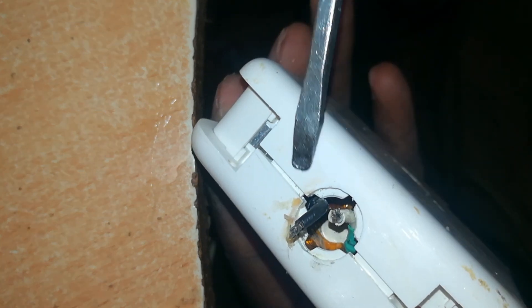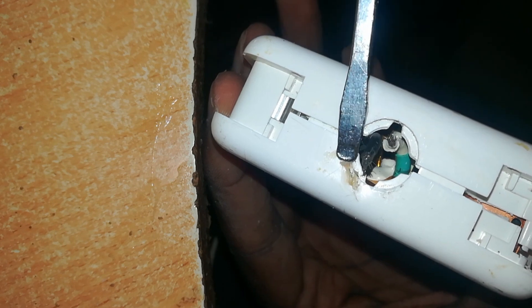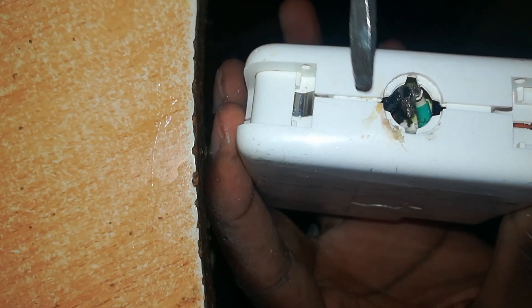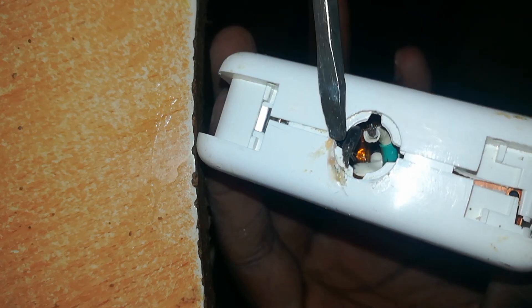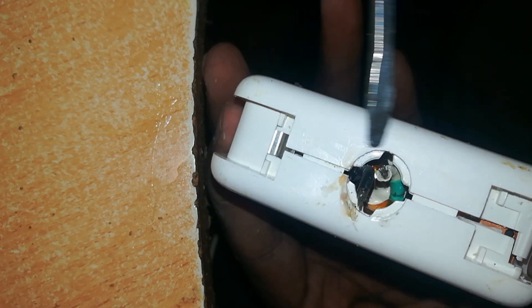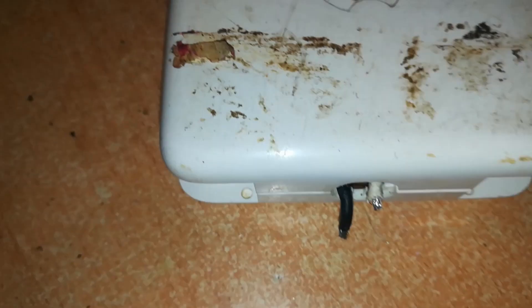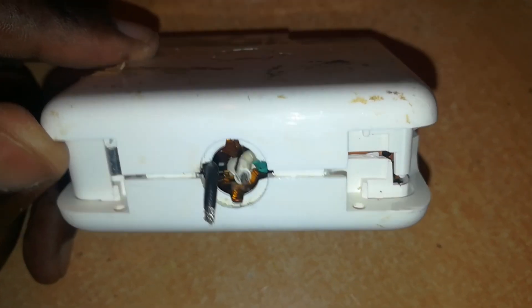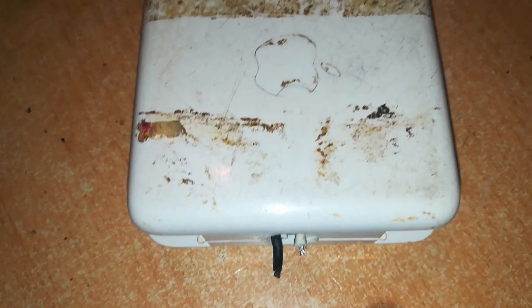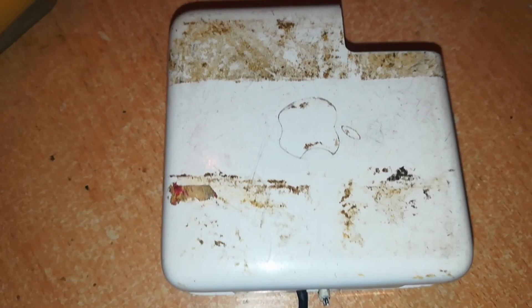Now I'm cleaning off the dirt at this point. You can see there's glue which the previous user used to repair the damage around here. I'll remove all the glue and all the dirt around there to make it as clean as possible before I solder the cables here. This charger is filthy, and I've cleaned the end there which now looks okay. There's still some glue and dirt all over it — I normally don't do this, but for this one I want to clean it up.